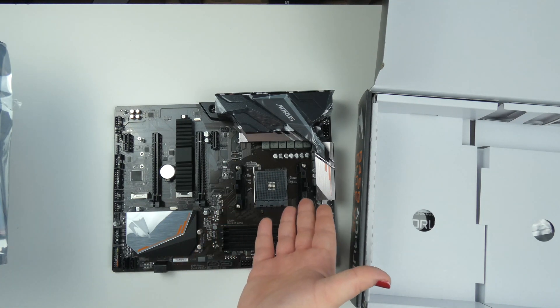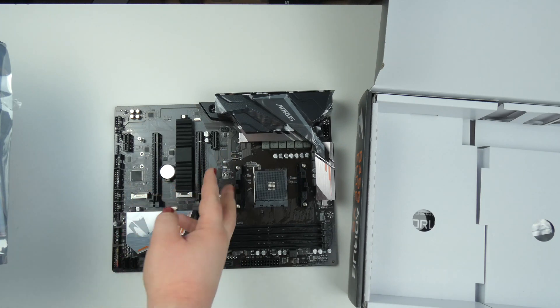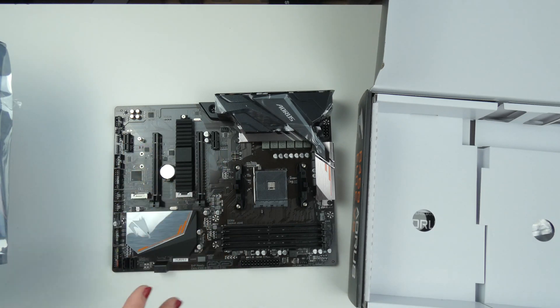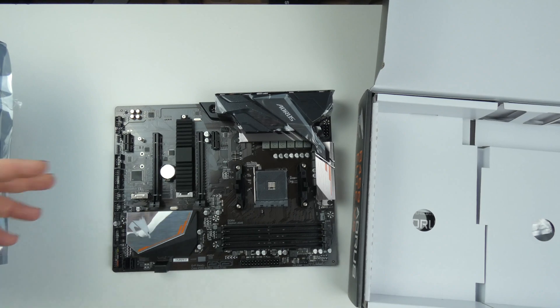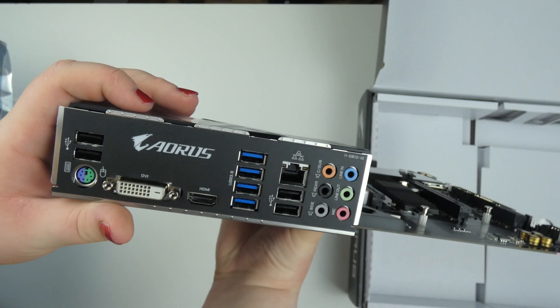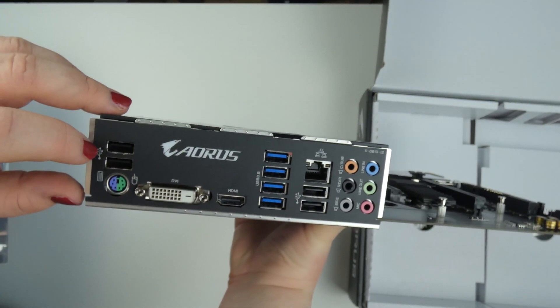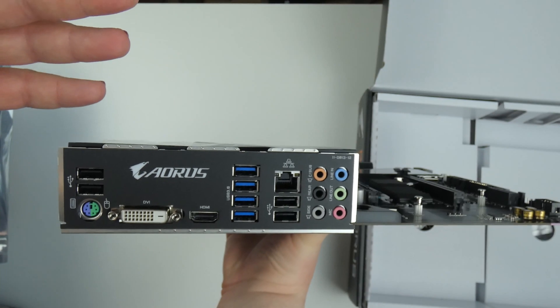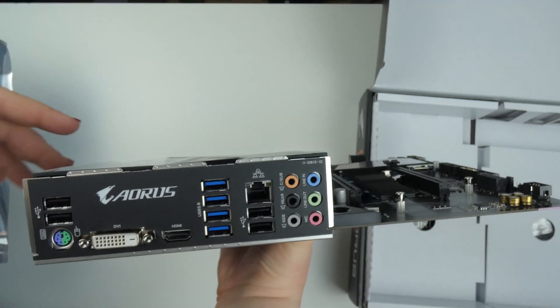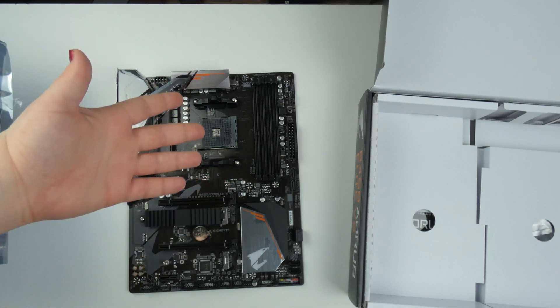The mainboard has an AM4 socket, four RAM banks, two M.2 SSD slots, and multiple PCIe slots. The I/O is very nice: four USB 3.0 ports, four USB 2.0, and gigabit LAN — the rest is standard. There's not really much more to say; I mean, it's a mainboard.